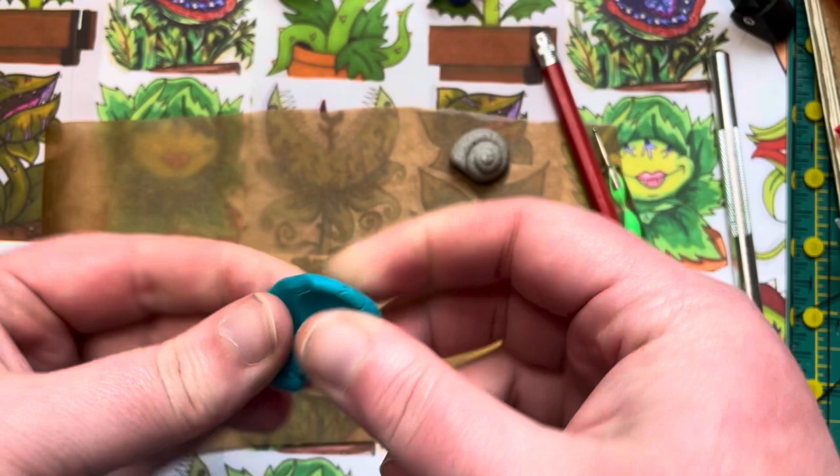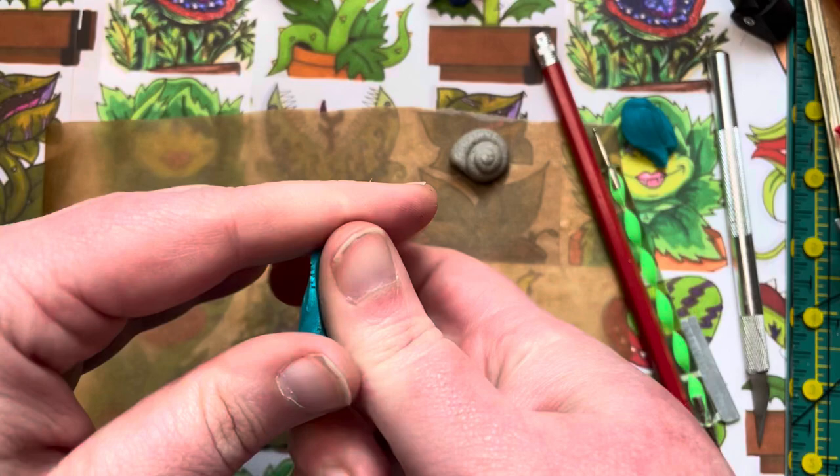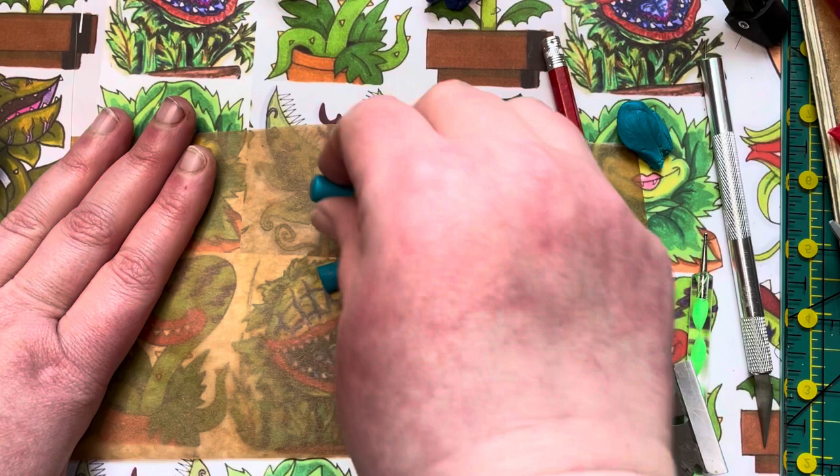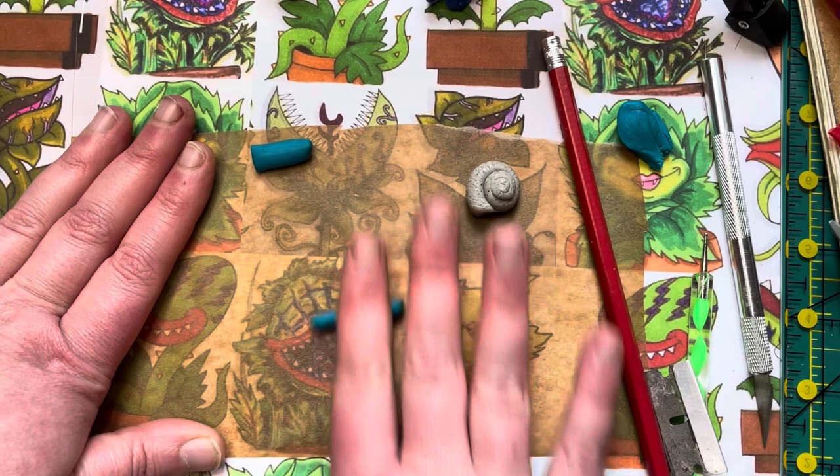Now for the fun part — the crab! Make sure your clay is conditioned; I've run mine through a pasta machine a few times to get the air bubbles out. What we're going to do is make a snake again, but this time we're not going to taper it at the end — we're going to keep it even. It's easier to work in smaller chunks because we want this to be really thin.